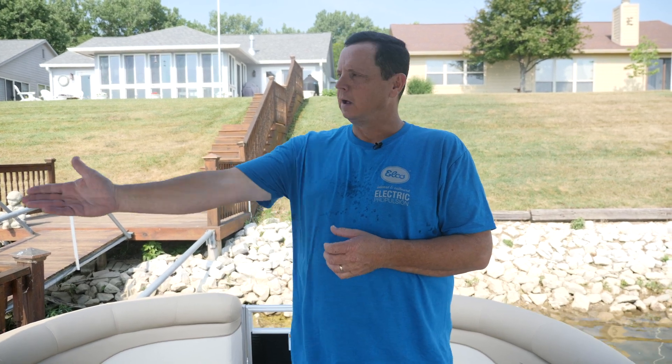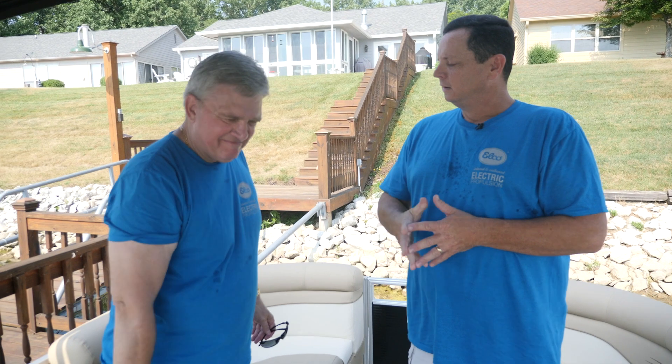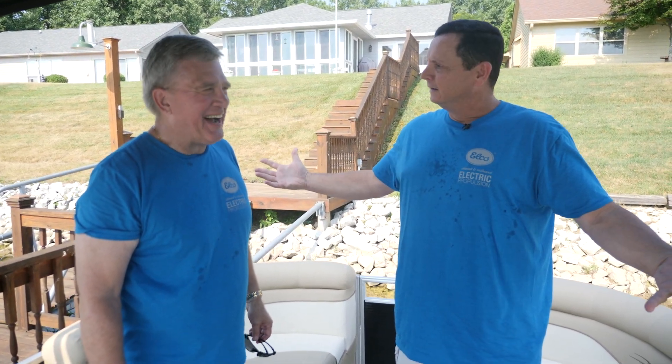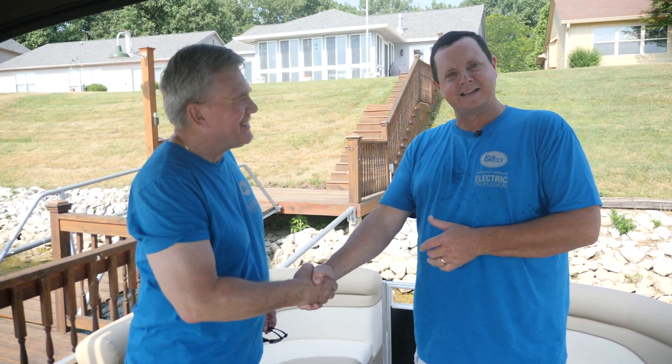So there you get the gist of this electric pontoon boat. We've taken you through it, told you everything about the boat, our packages, and our OEM Global Outfitters program. David, we really appreciate it — we appreciate your business and thank you a lot. It's pretty hot out here today but it is a gorgeous day. We hope you enjoy this boat and maybe we can get some more of them out here on this body of water. I look forward to many years of happy electric motoring. Absolutely — thanks David, appreciate it. Thanks guys.